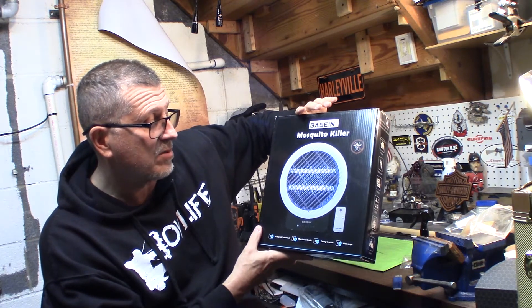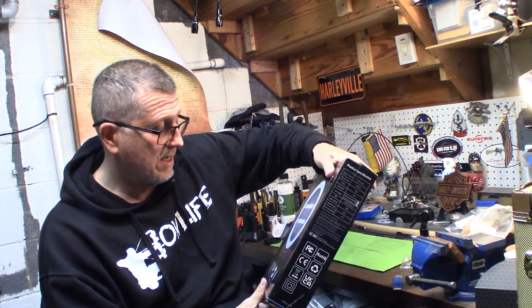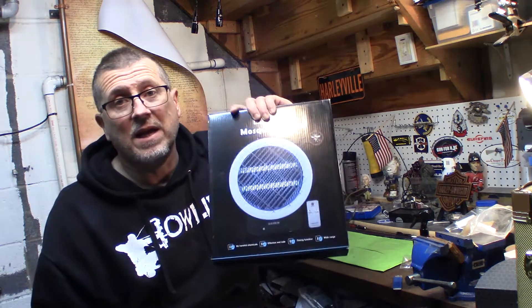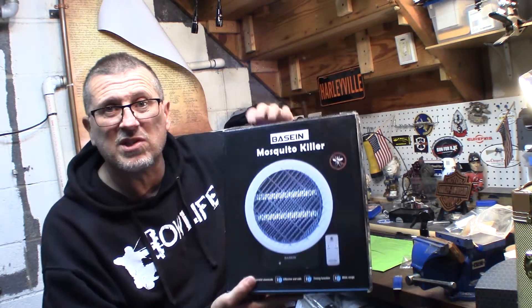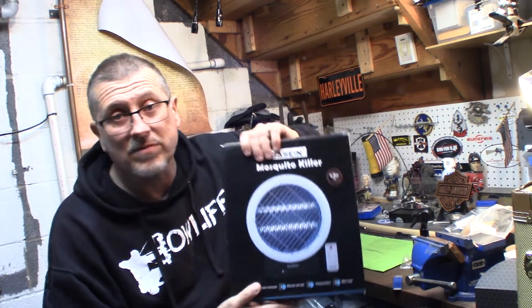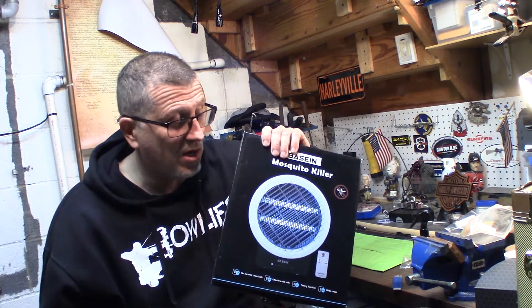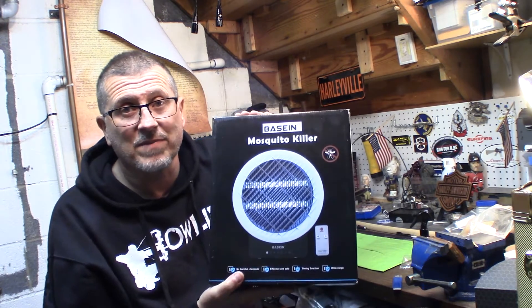It's no harmful chemicals, effective and safe, with a timing function and a remote. It has a draw for the mosquitoes, timing function, and a safety guard. This can really make your evenings enjoyable. This is the Basin mosquito killer, and this could probably solve my problem. It's on Amazon, relatively inexpensive, and has great reviews. I'll leave a link for this too. If you like being outdoors and you hate mosquitoes, this thing right here can really save the day.